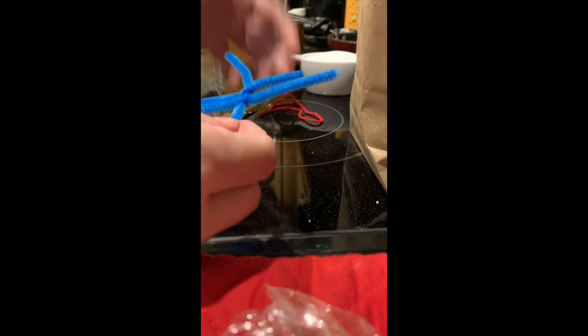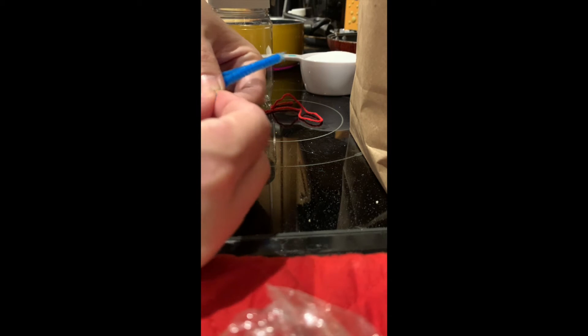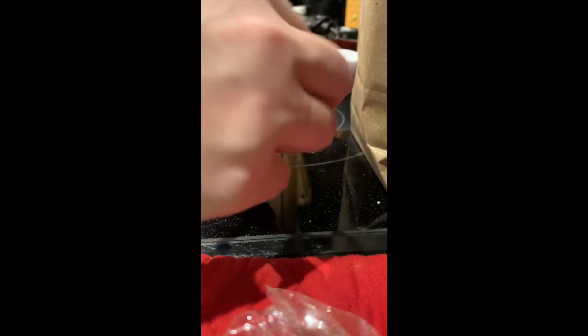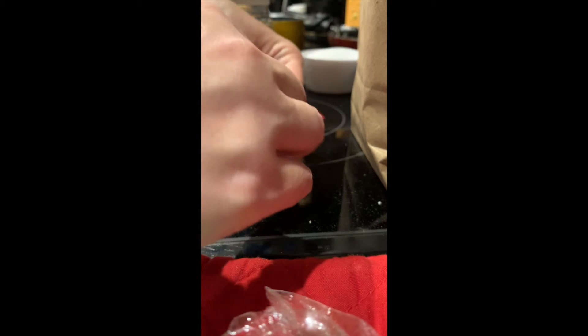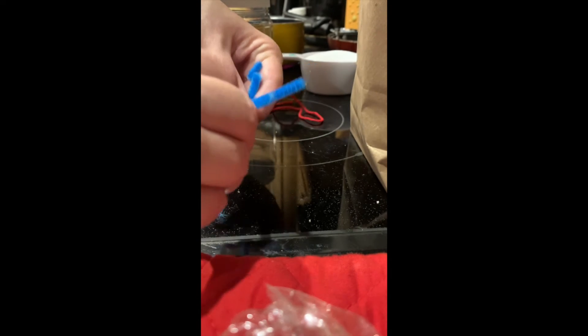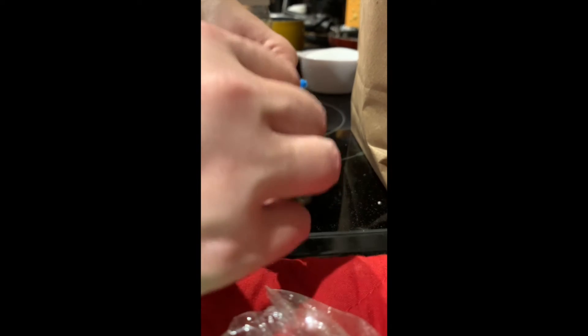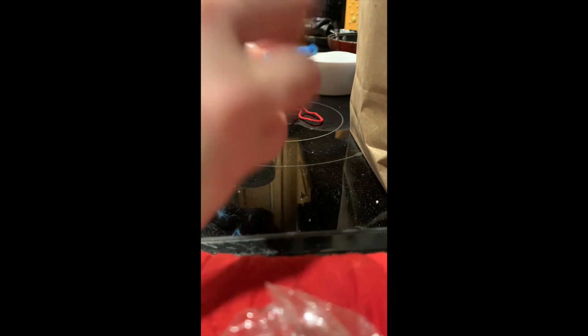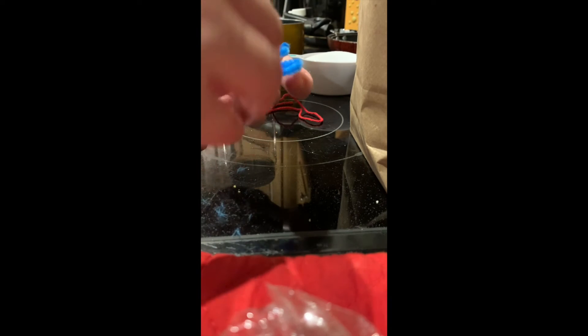Pipe cleaners get a little wonky — we all know this. Then you can shape your snowflake however you like. If you want to do more cuts to make more ends to your snowflake you can. If you want to leave it with the six points you can. It's a snowflake — they're all different, so make yours special to you. Once you're done shaping, put yours aside and wait until after the water has boiled.